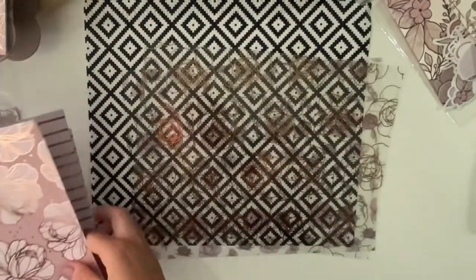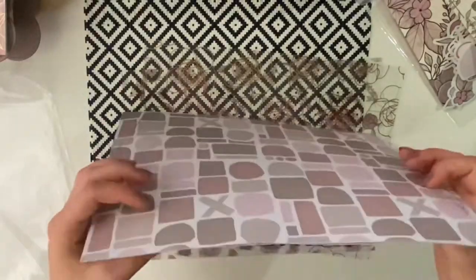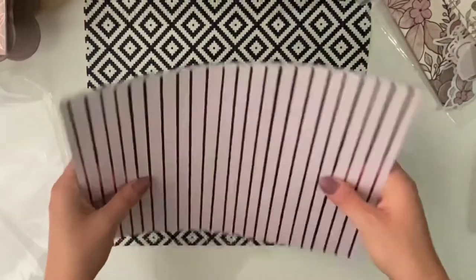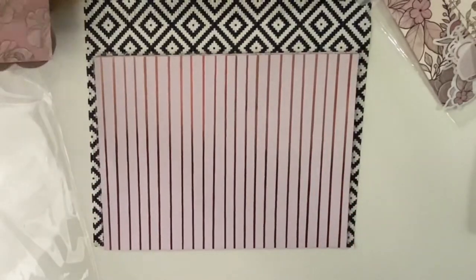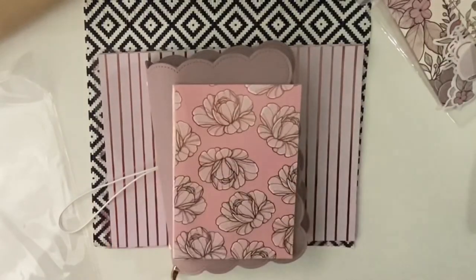That's the whole Babe Box for this month. I hope you enjoyed and I hope you like it, because I love this month's box and I absolutely love the B6TN — I think it's beautiful. Please subscribe and check out other videos. Bye!